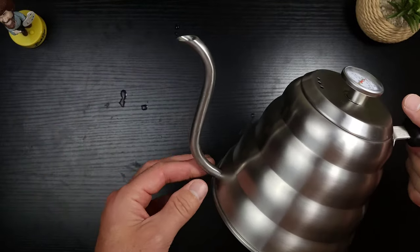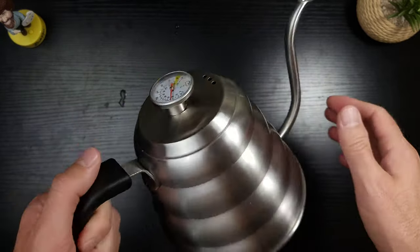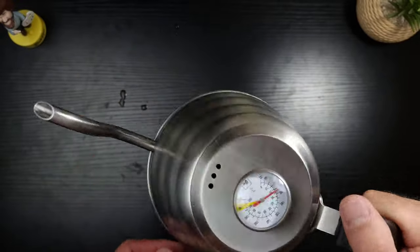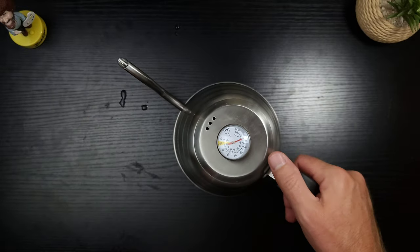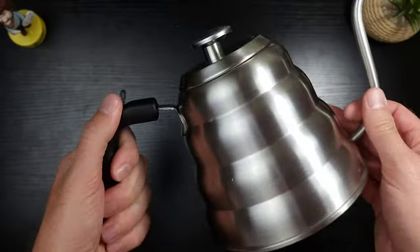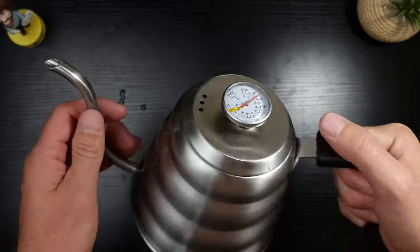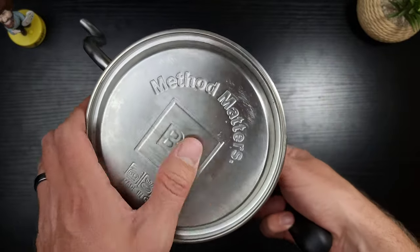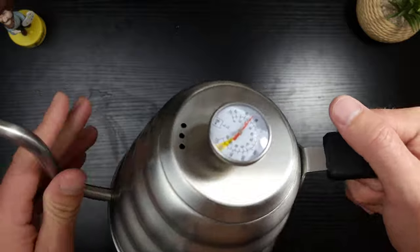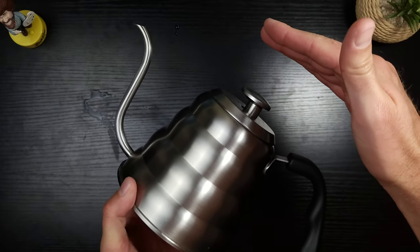The only thing I don't love is getting used to the gooseneck pour - it was different from my Coffee Gator kettle, but it pours out very easily once you adapt. The handle is where you'll be gripping this for three to five minutes. It's not a five-star handle, but it's definitely solid and not uncomfortable. I'm not gonna give it the stamp of approval as the best handle out there, but it's very nice. All in all, I'm giving this a solid 4.8-star rating. I'm absolutely blown away and it's better than anything I've ever used.